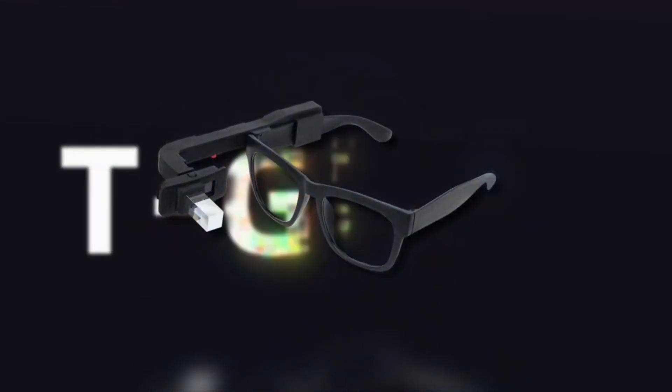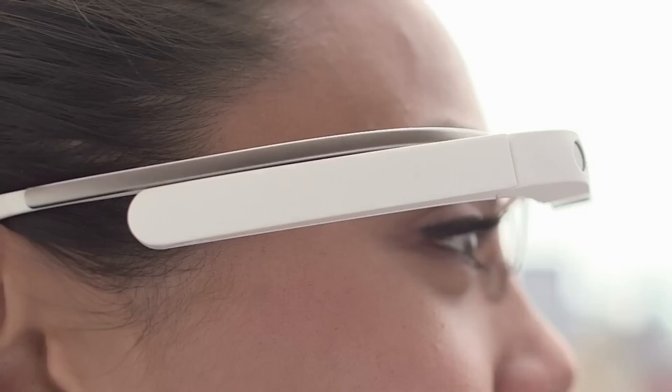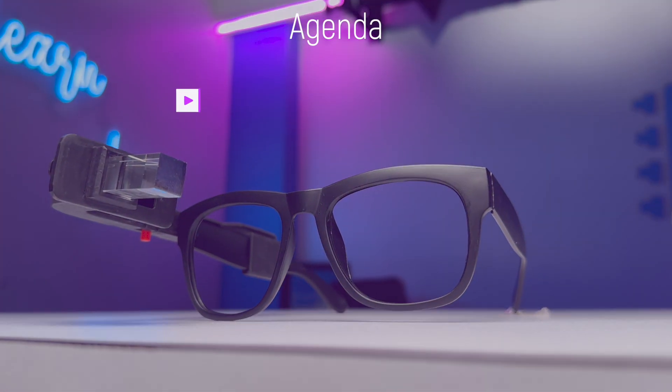This is a T-Glass from Lilygo, which reminds us of the Google Glass released back in 2014. That is discontinued now, but in 2024 we have this T-Glass. The good part is it is completely programmable, and in this video I'm going to cover everything about it — starting from the unboxing experience.